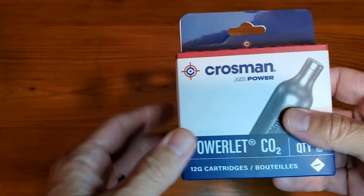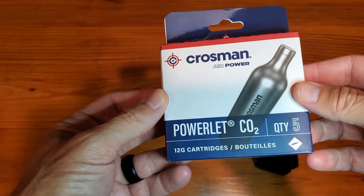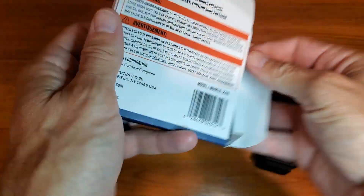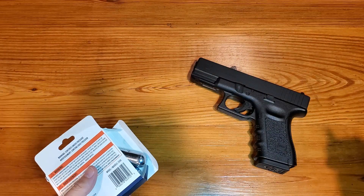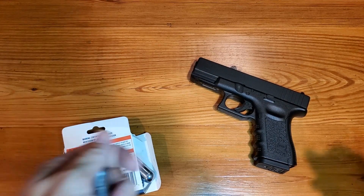All right, this is a simple review and demonstration of the Crossman Powerlet CO2 canisters. There are five 12G cartridges, and I just want to show you how they work. We'll be demonstrating this on the Glock 19 Gen 3 .177 caliber BB gun.